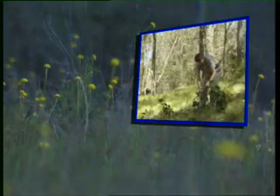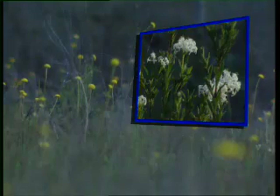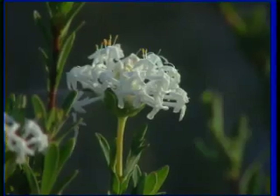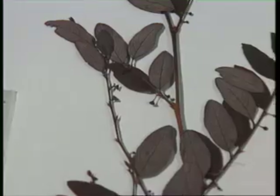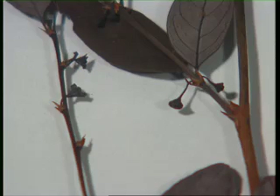That covers general collecting techniques. We'll look now at some material that requires a bit more specialised handling. Plants with bisexual or hermaphrodite flowers require only one collection to secure male and female parts. Monoecious plants may have male and female flowers mixed or separated on different parts of an individual plant. If they are segregated, sample branches with female and male flowers as part of one collection.